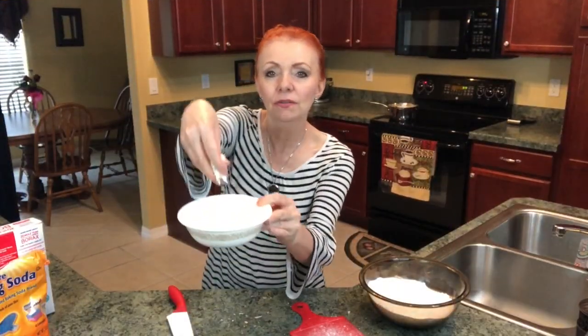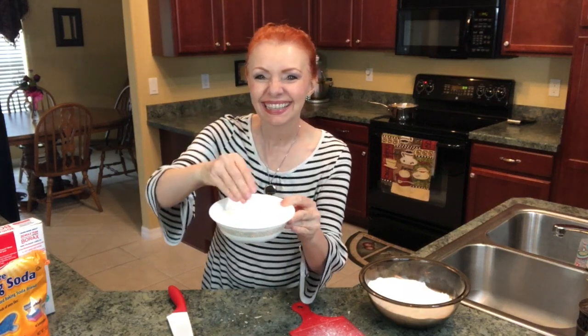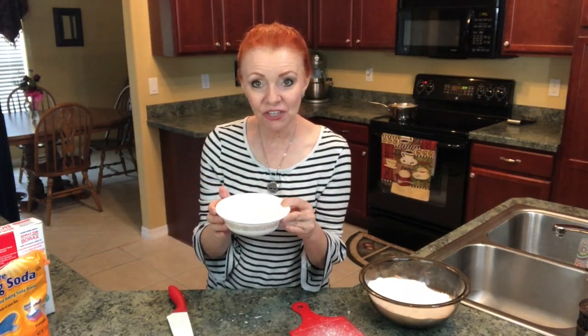Can you see how powdery this is? Now this is our last bar — we're going to add it to our water mixture on the stove.